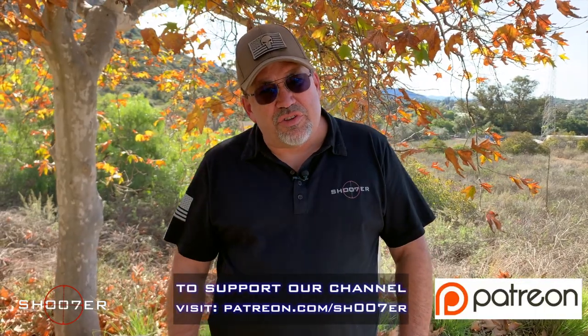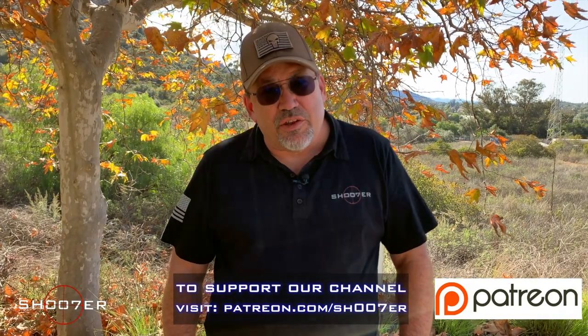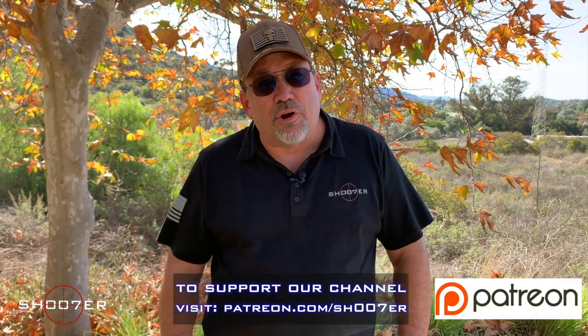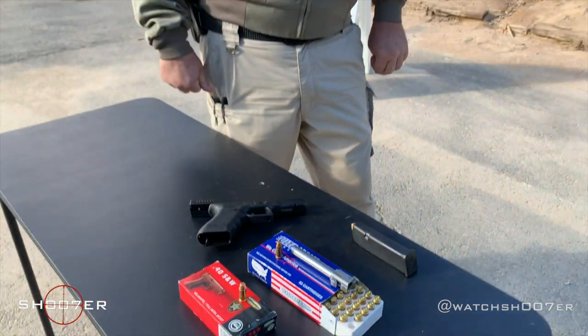On behalf of Shoot of the Series, we want to thank you all for watching. If you really like what we're doing, come find us on Patreon and consider partnering up with us. Before we put any rounds downrange, I wanted to elaborate a little bit on the capabilities of this particular Glock — the Glock 22 — being a multi-caliber pistol. Today what we've got is a .40 caliber barrel as well as a .357 SIG barrel.